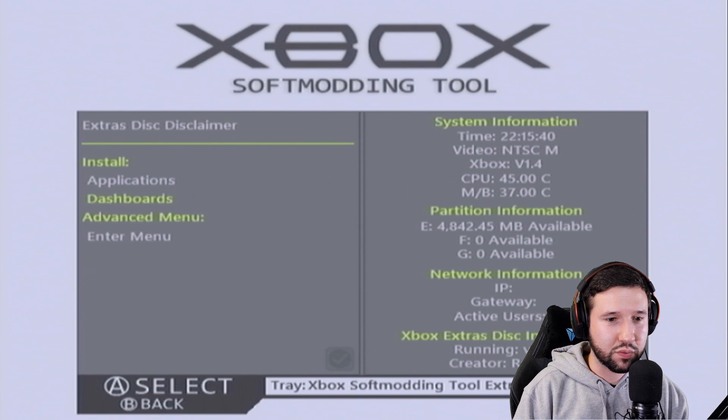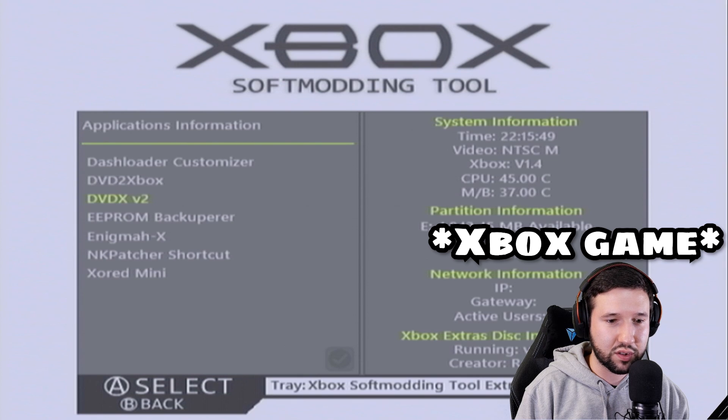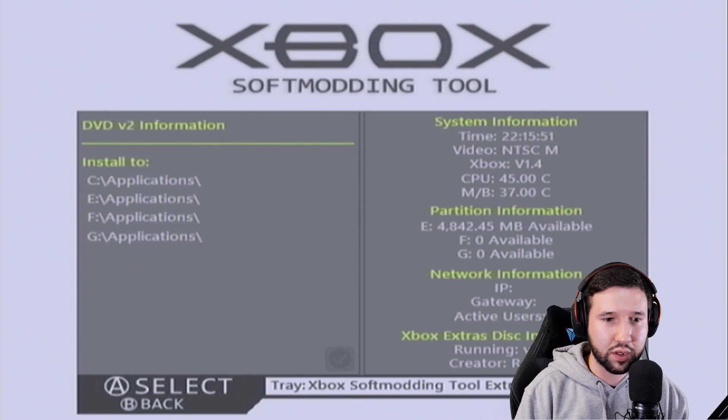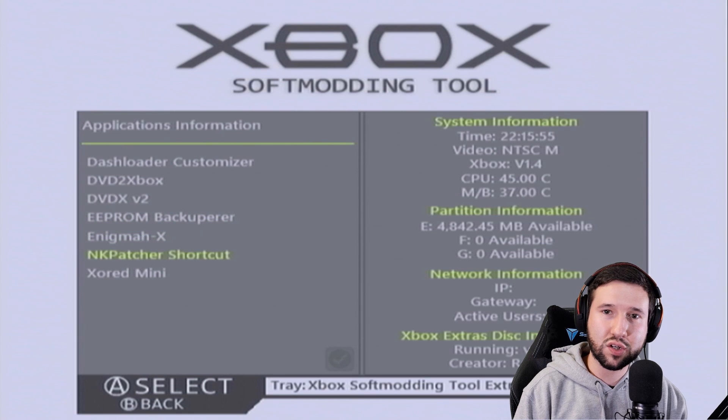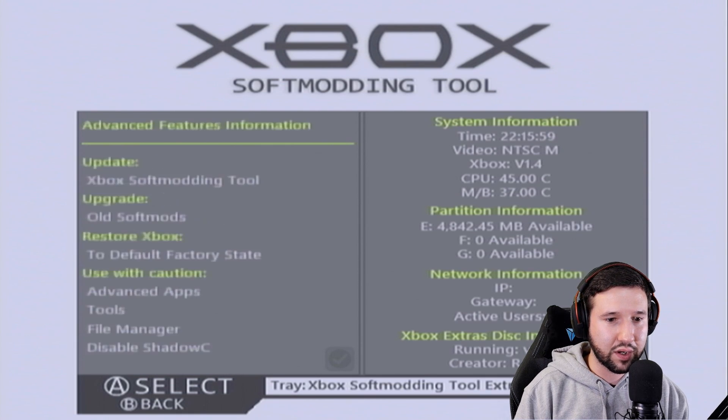One other thing I want to show you — if you go to applications, there are other things you can install like DVD to Xbox and DVD X. This will allow you to pop in an Xbox game and burn it straight to the hard drive. Usually when you click each option it will tell you what it does. I'm not going to go through all of that just to keep this video a little shorter.